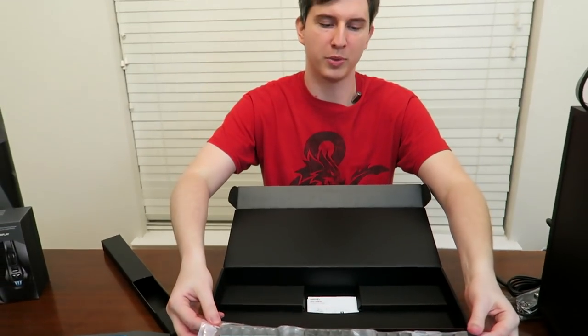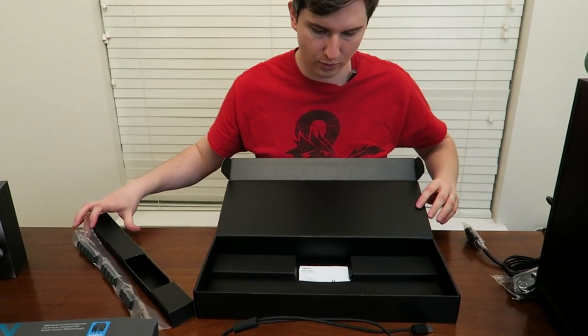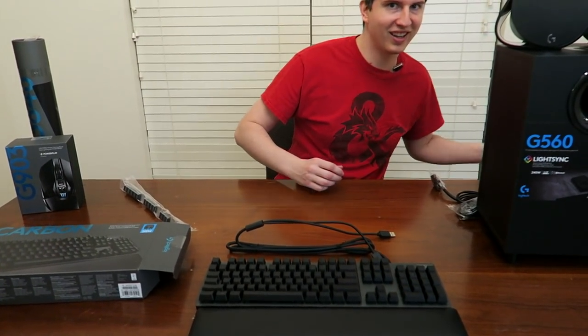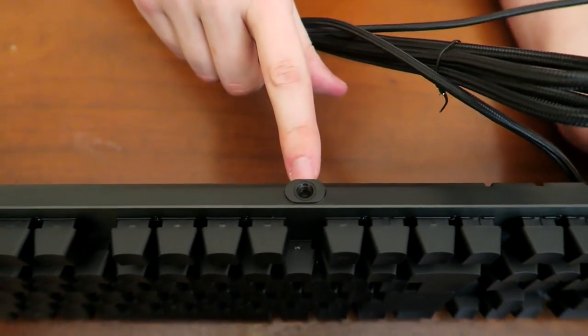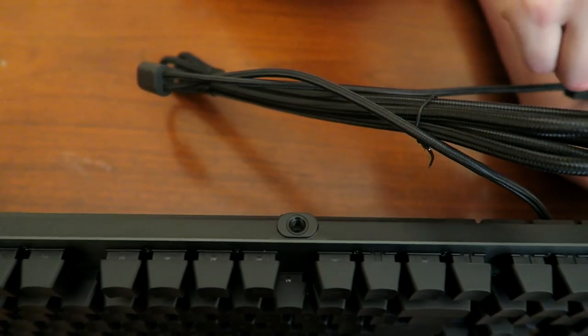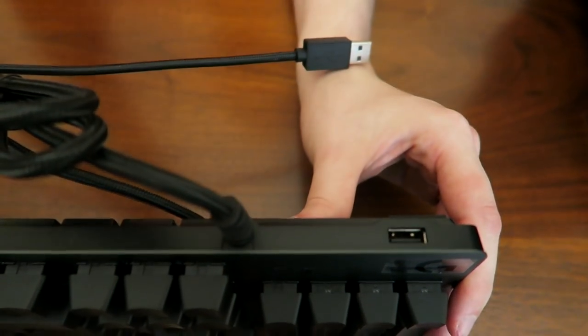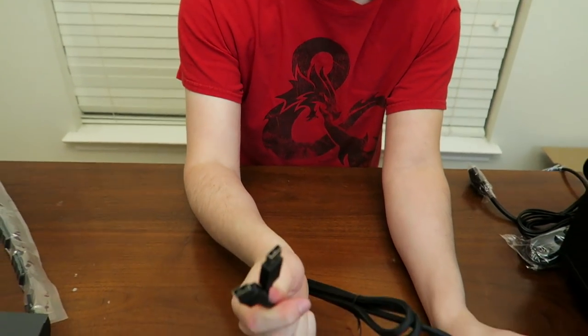Inside you also have some replacement keys for the common ones you wear down very quickly. There are some additional ports on top — there's a screw and an optical cable, I'll read the instructions later. And this is an additional USB port so you can plug USB devices into it. You'll plug two cables into the back of the computer and then one USB device — like a flash drive — you can just plug in up there. You can run a mouse through it too if you want.